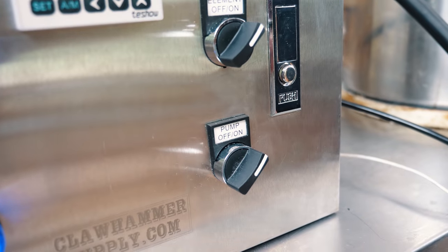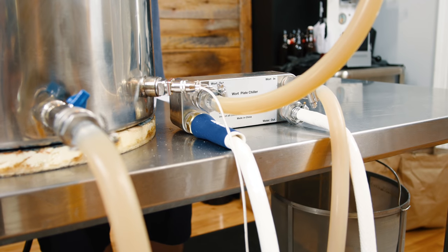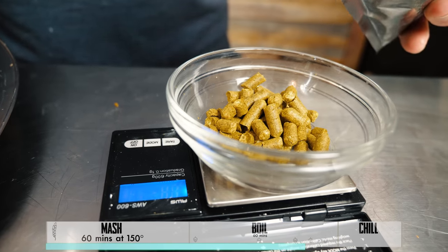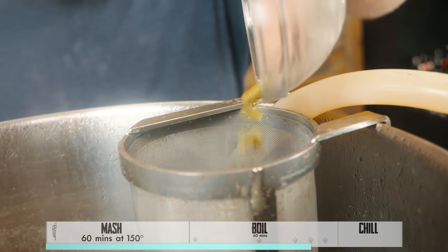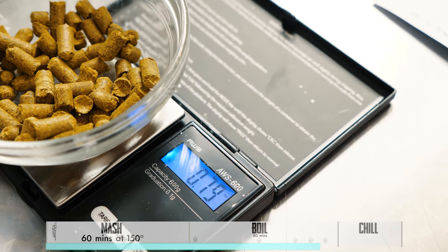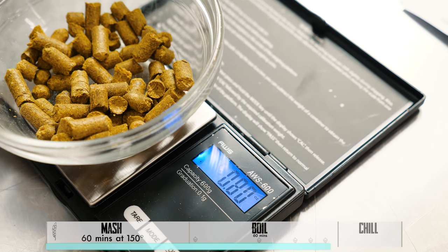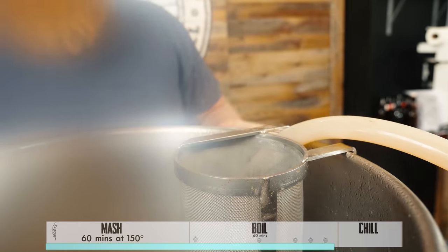Turning on the pump now — we're going to recirculate to sanitize everything. This is our 10 minute hop addition: 0.8 ounces of Citra. I'm gonna weigh out another 0.8 — you guessed it. All right, so that'll be the last addition: 0.8 of Citra.